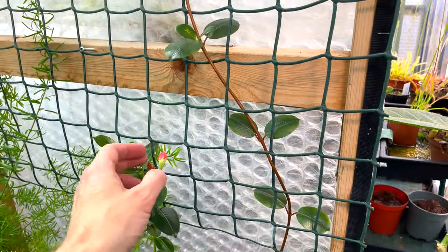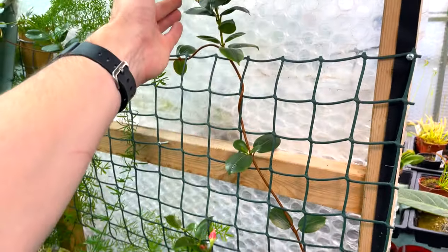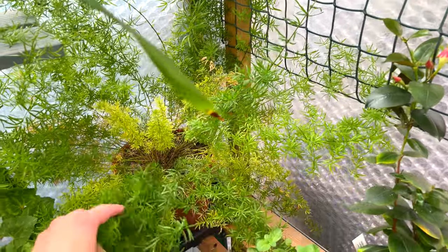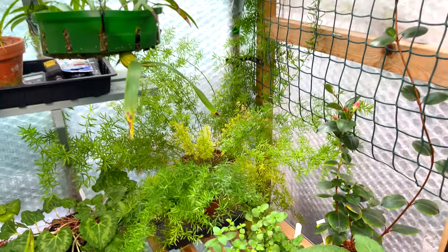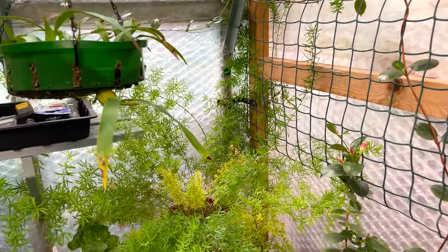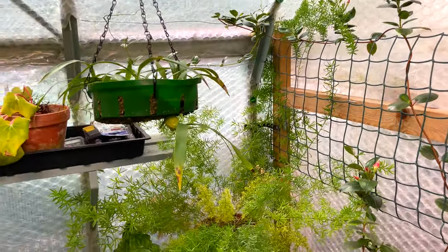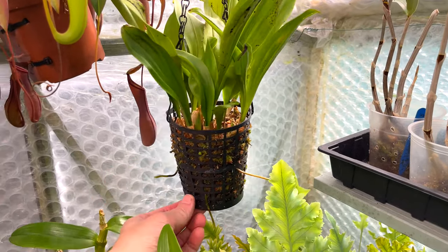I have another mandevilla over here - a more rose-colored, pink one - so hopefully that will also start to come out very soon. It's got to compete with this frilly thing here - my asparagus fern, which is not actually a fern. It's going all over the place. I need to cut some of those back because it's a climber with very sharp spikes that hook onto things, and it's competing with the mandevilla.